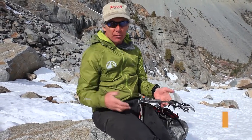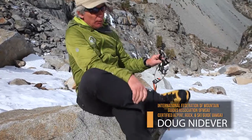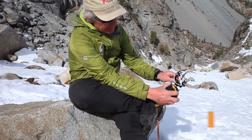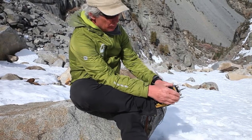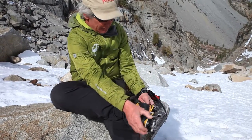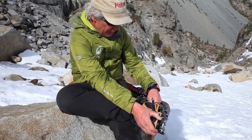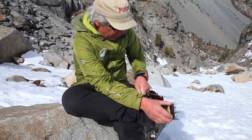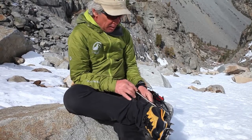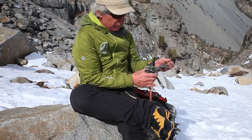Putting crampons on — I have found the easiest way to do this is if you can sit down. You can find a rock out here to sit on, or sit on a little snow ledge. Put one leg over the other, and then make sure the welt is clean of any snow right there. A lot of crampons will have an adjustment on the back so you can tension these things.